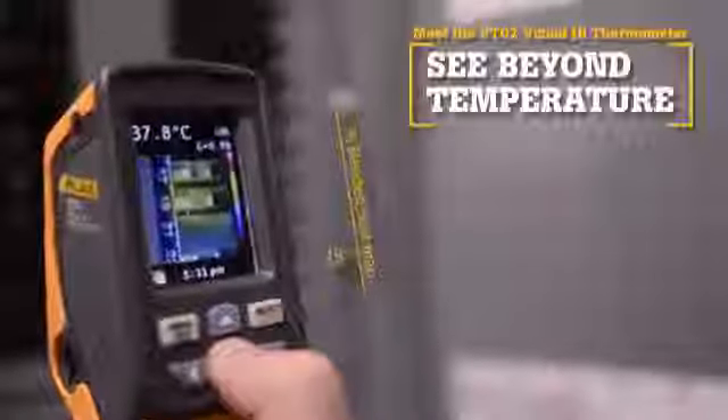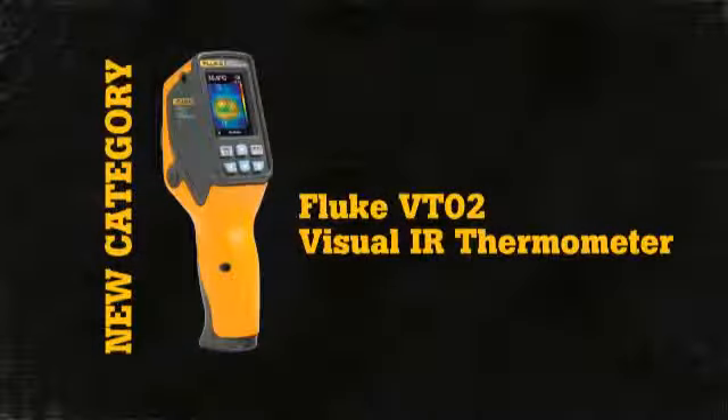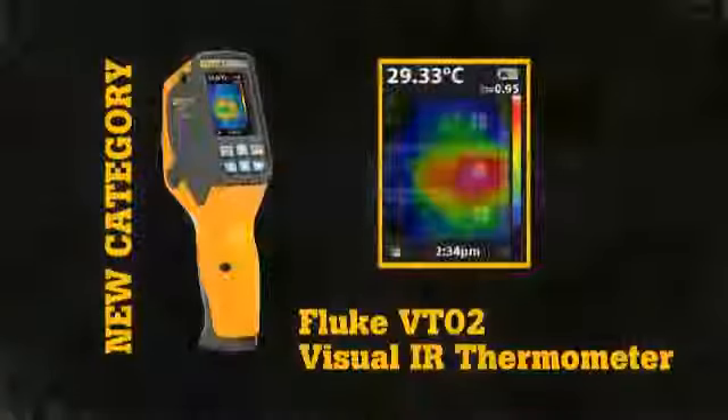The Fluke VT02 Visual IR Thermometer revolutionizes temperature measurements with thermal blending. There is now a new tool category: Visual IR Thermometers. By taking thousands of measurements per second, the Visual IR Thermometer works by taking a visual image and applying a thermal heat map.